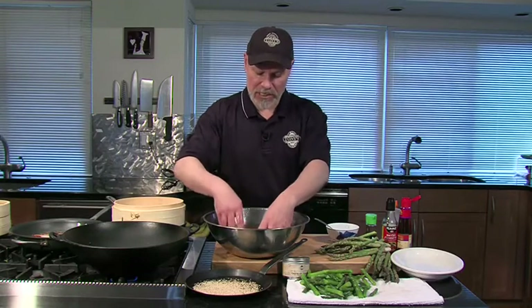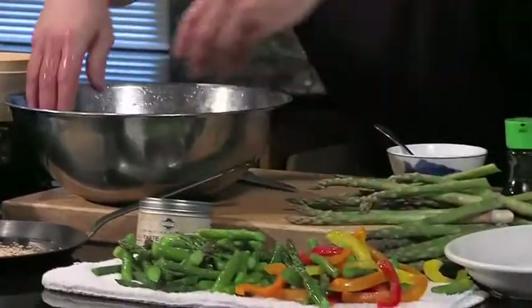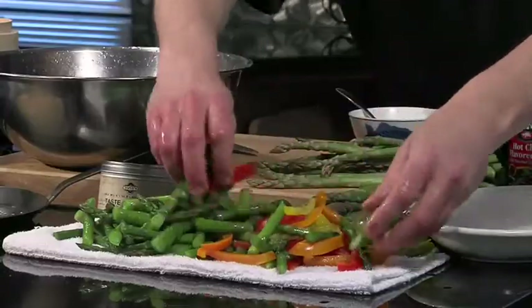I've also got some peppers — nice bell pepper strips for color. Put them in that ice water and hold them in there. It also retains the color so they stay beautiful and bright.